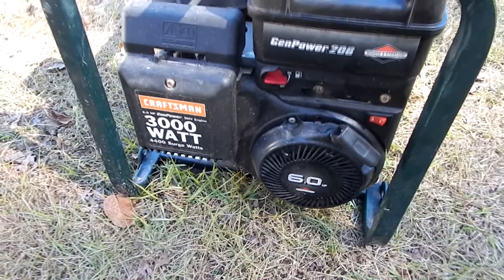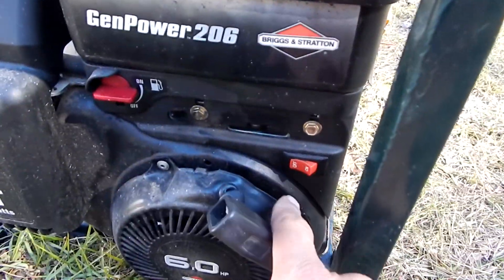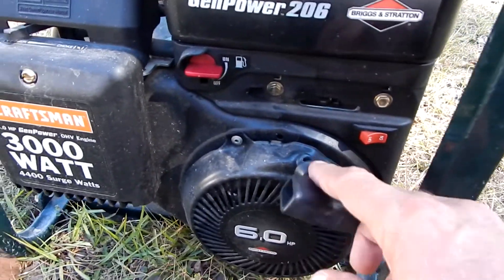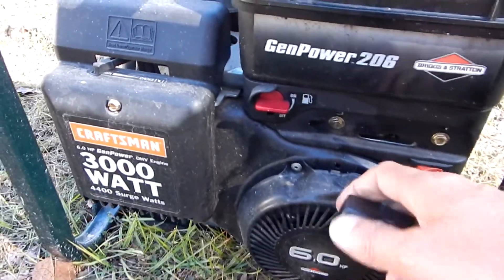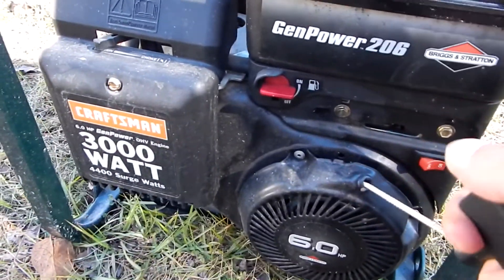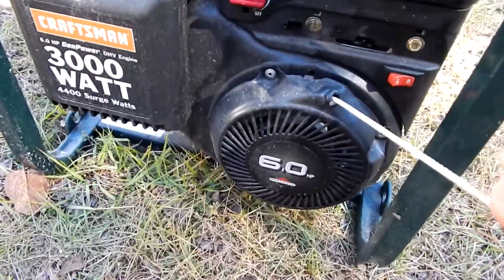Visit eaglerunnerbill.com. Hey, it's Eagle Runner Bill here pulling out my Craftsman portable generator. I just turned the fuel on and turned the generator switch on. The other day I pulled it out and didn't get enough power to fire up my TV set and receiver, so I'm gonna start this up and do a voltage check to see what happened.